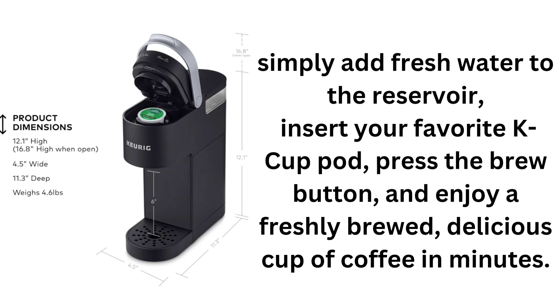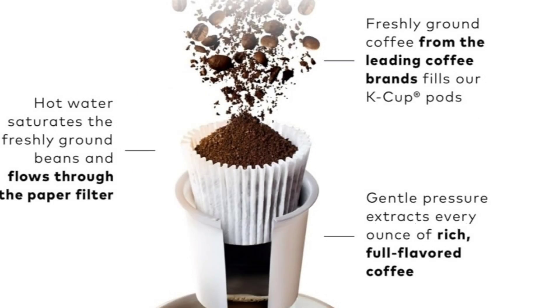Available in a range of matte finish colors, the K-Mini has been updated based on customer feedback, ensuring an improved brewing experience. Note that reviews pertaining to the previous version of the brewer have been removed to reflect the enhancements made.